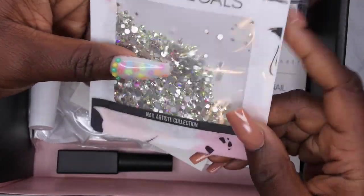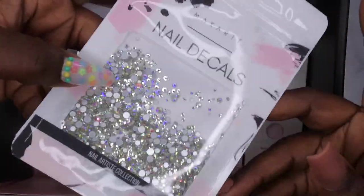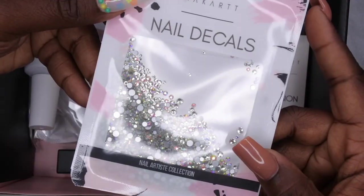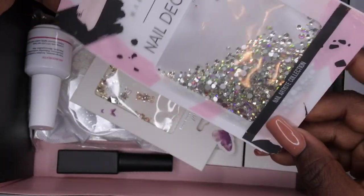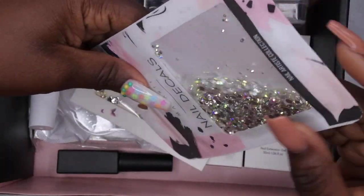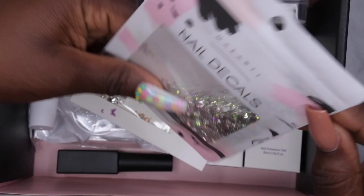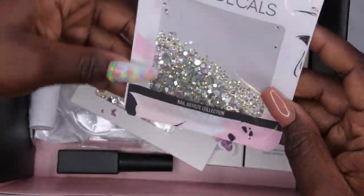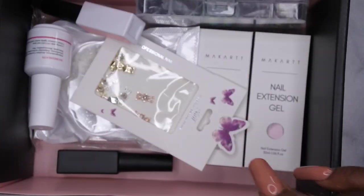Y'all, we started off with a bang — we started off with the bling! Y'all know me: if I ain't got a little bling-tivity, a little bit of charm-tivity to my sets, they ain't complete. They look like some nice AB crystals, so yeah, happy to have these. These are really cute — I love me some AB crystals.